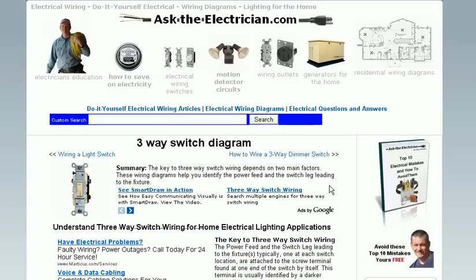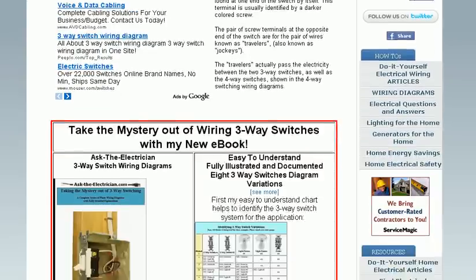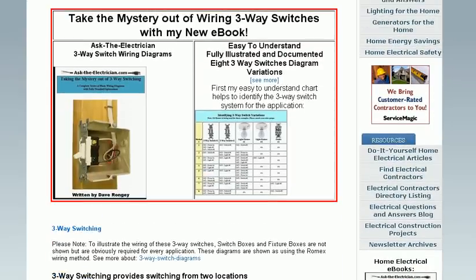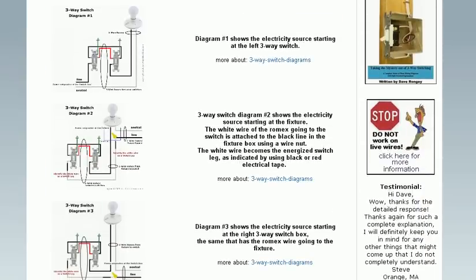Have a question about three-way switches? Our pages are filled with information about three-way switches, useful resources, and wiring diagrams to help you figure out your switching scenario in your home.